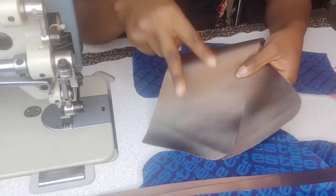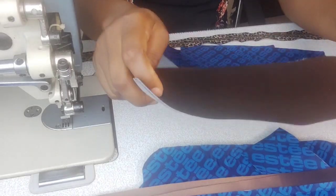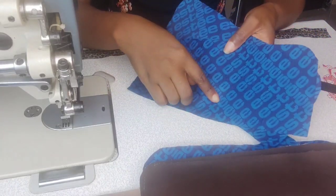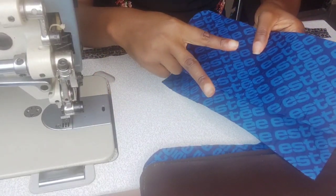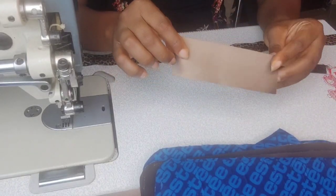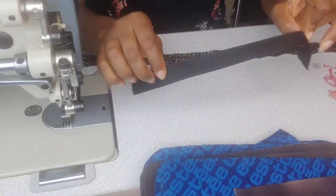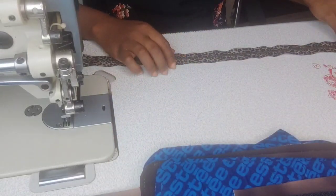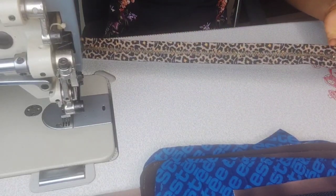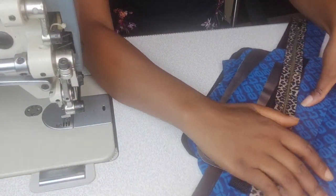We need two slip pockets in our exterior fabrics — you do not need to fuse those with any interfacing unless you're using a very lightweight fabric. You also need the slip pockets in lining fabrics. You'll need the handle cover — measurements will be given in the pattern pieces — and the handle itself, cut from one-inch webbing at 12 inches. You also need the main zipper; measurements will be given in the pattern. So let's get sewing.